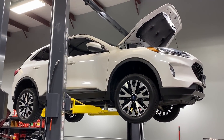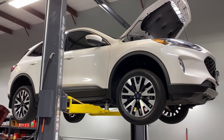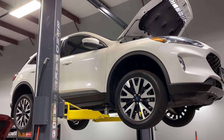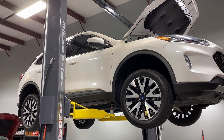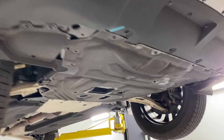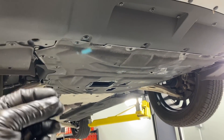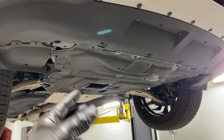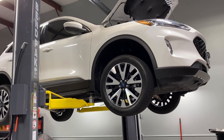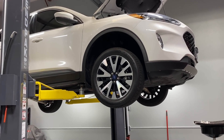Welcome back to the Ford Type Make You Loco channel. Today we're going to show you how to change the PTU fluid on 2020 and newer Ford Escapes. The 2020 is the next generation escape with a lot of improvements, the biggest one being serviceability. The PTU is bolted to the side of the transaxle. It has both a fill and a drain plug, making it really easy to service. I would service these every 30,000 miles.